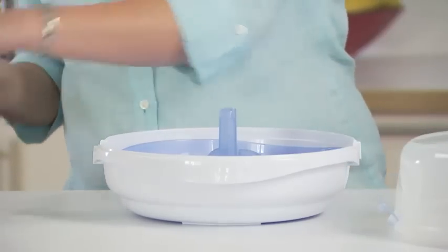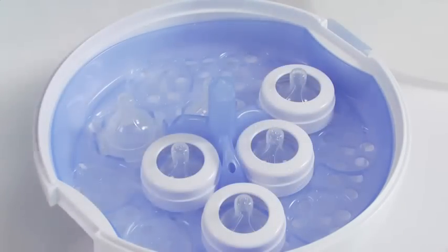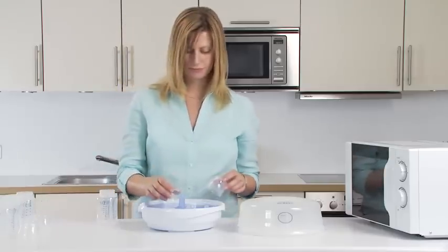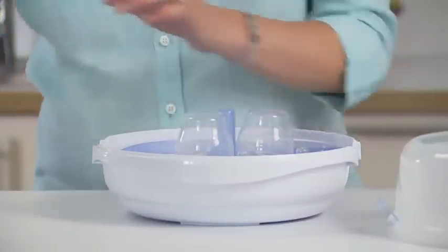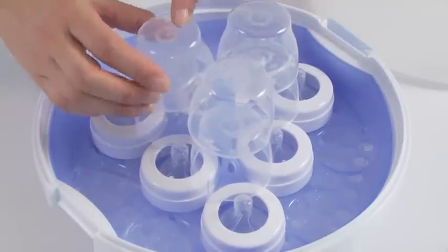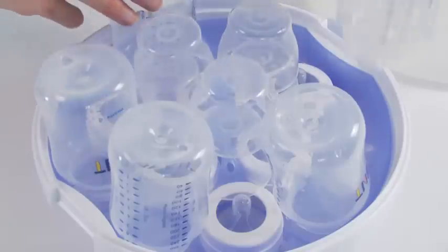To load up to six Philips Avent feeding bottles, position the teats in the teat cavities and place the screw rings over the teats. Place the first three dome caps in the lower slots on the stem and the remaining three in the upper slots. Then position the bottles upside down around the teats and screw rings.